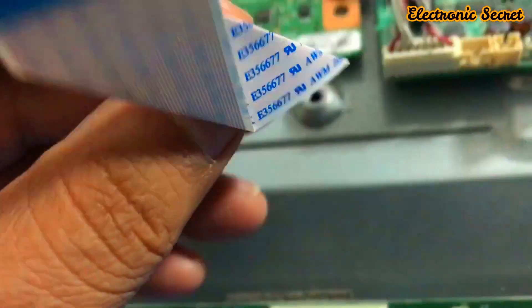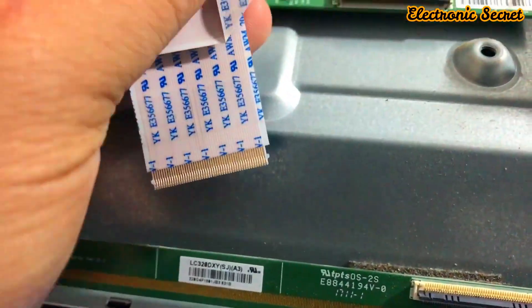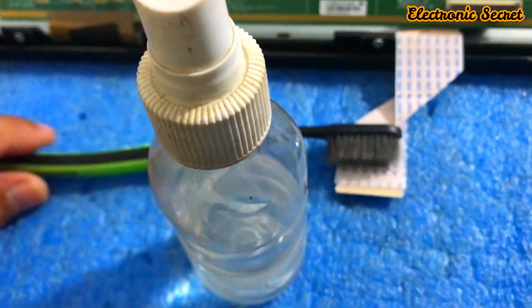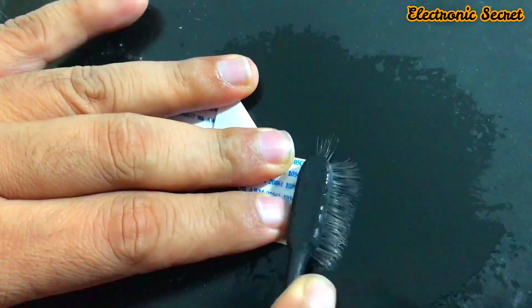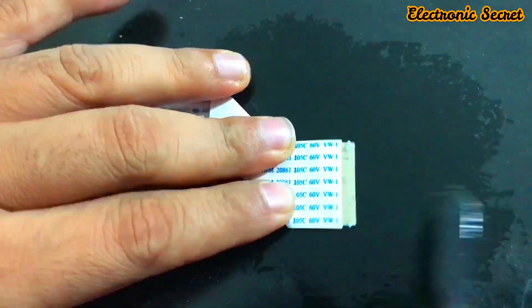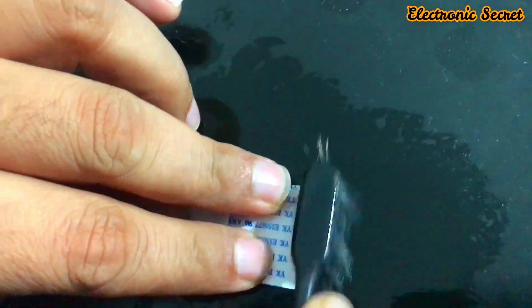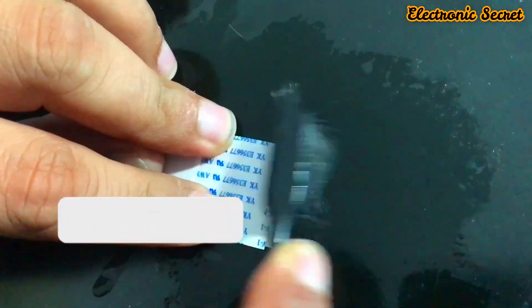Now this is the last thing we should check. You can see that there is carbon on the pins of the LVDS cable. We will clean it with the help of thinner. Clean it very smoothly so there is no carbon remaining on both sides of the LVDS cable.